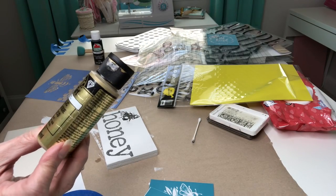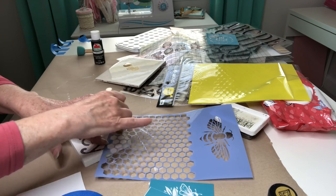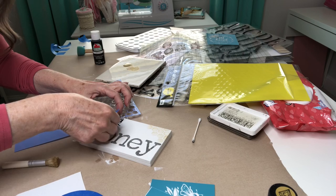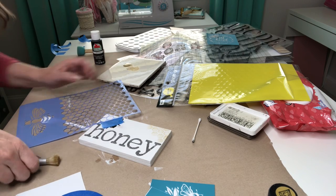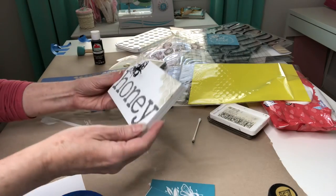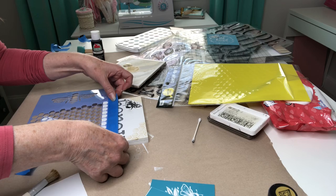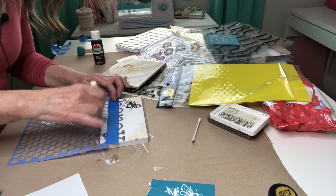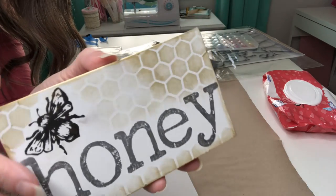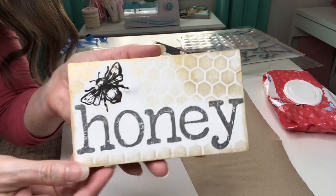Now I want to use this stencil and I'm going to use the Folk Art in pure gold. I can see where I want some honeycomb on there. I thought it looked a little bare right in here so I lightly went over it with my brush with just what was left on the brush. I'm notorious for not doing well with stencils, but that is just the cutest!